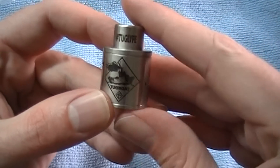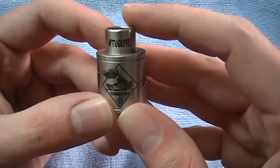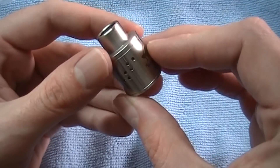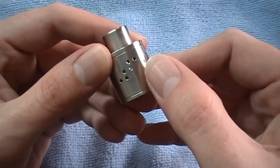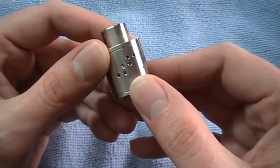It's got the Tugboat logo right there, hashtag Tuglife on the top, on the drip mouthpiece. It's got six staggered air holes, or airflow holes in there.